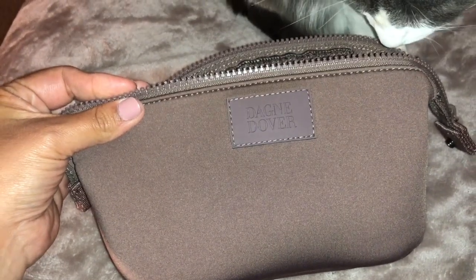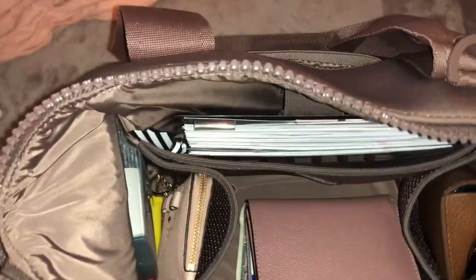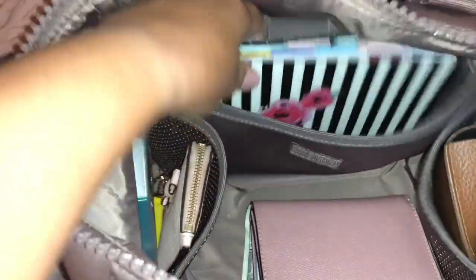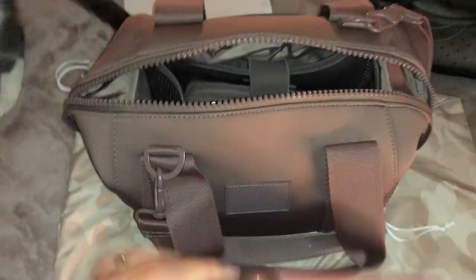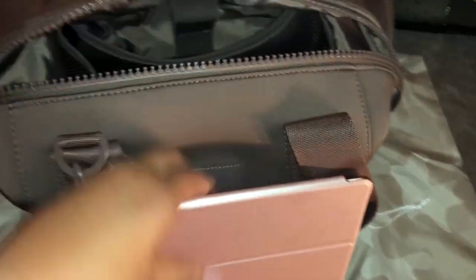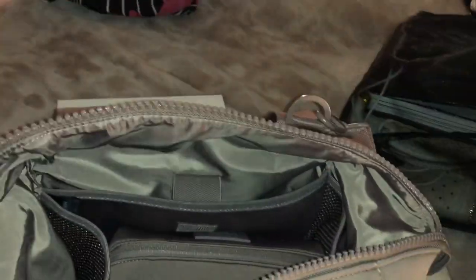I'm probably going to get the large in this for my travels, and maybe even the extra large — maybe I'll add this to my Christmas list. I'm pretty sure I can fit an iPad. Let me check. So I have a regular iPad, which is super heavy — I'm just going to stick this in here. Does fit. So yeah, a regular iPad will fit.